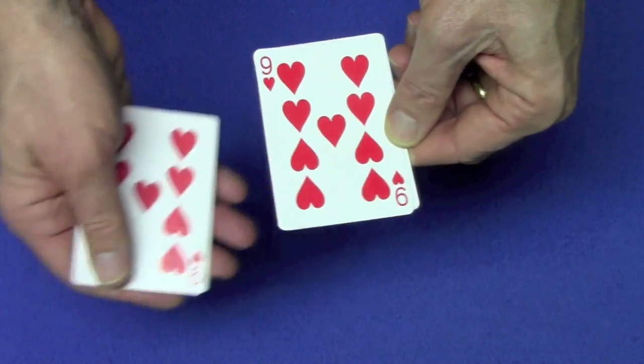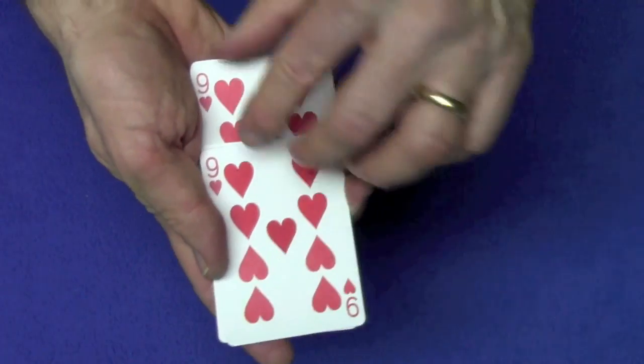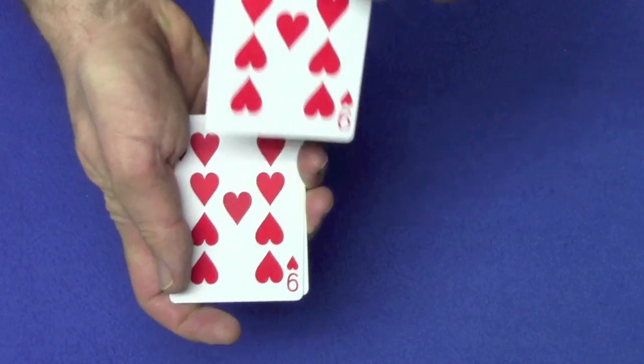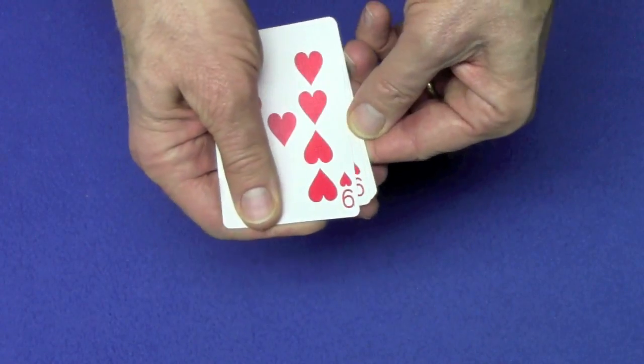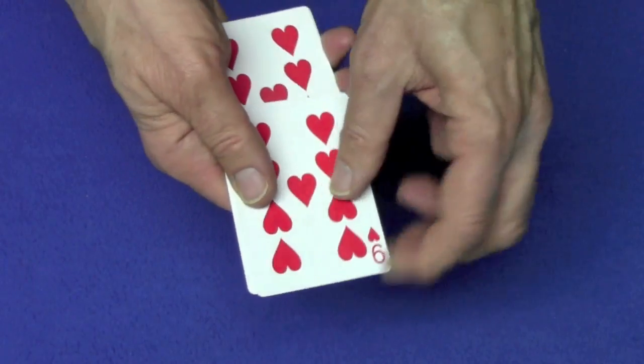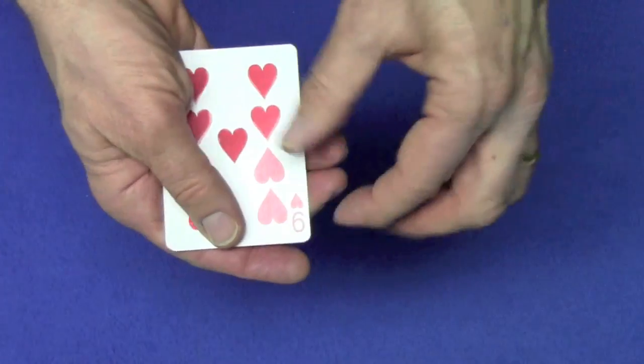Now you're going to do another Elmsley count and show that you now have a green back card. You're going to set this nine on top, and as you pull this nine out, you're going to push the rest of the cards back with your thumb and move it to the top. Then one more Elmsley count — you're going to show you now have a red card, put this card on top, and as you take this nine out, move the cards to the bottom.